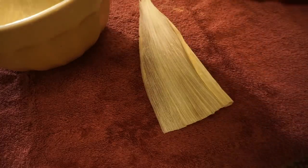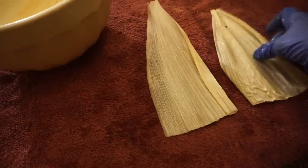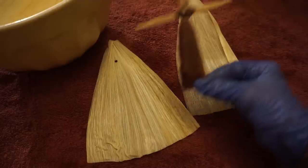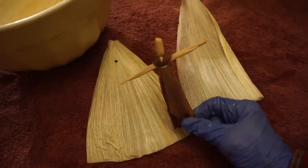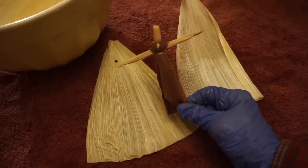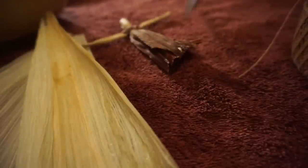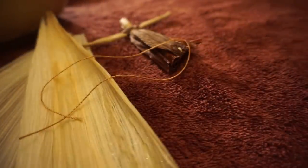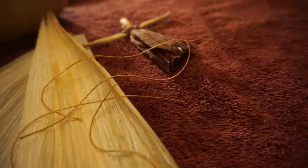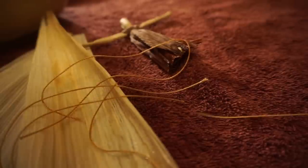When your corn husks are nice and soft, pull a couple of them off and get rid of that water. We're going to start by making the head of a little corn husk doll. To show you how simple we're starting out — this is pretty much about three or four steps, just as easy as can be. Have a couple lengths of string or thread before you begin so that you have it at your fingertips. You're only going to need about four pieces of thread for this tiny doll.